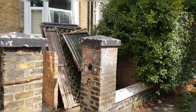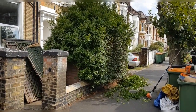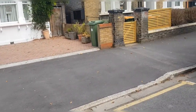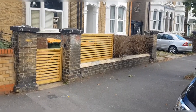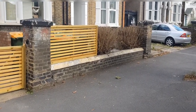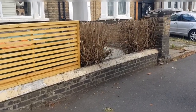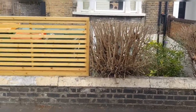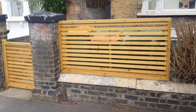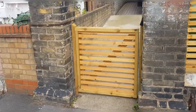We're back in Forest Gate where we were doing a bit of work. That front hedge has come down as you can see, and we've built this bit of fencing to go in now. The fencing matches the gate that we made for the customer.